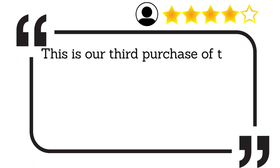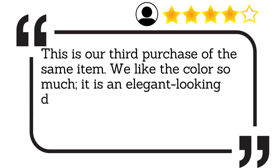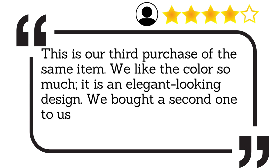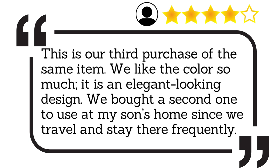This is our third purchase of the same item. We like the color so much — it is an elegant-looking design. We bought a second one to use at my son's home since we travel and stay there frequently.